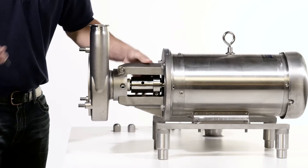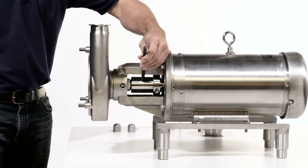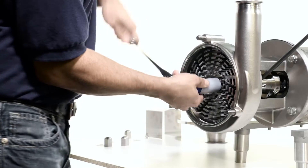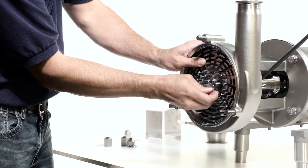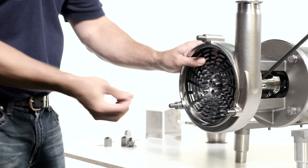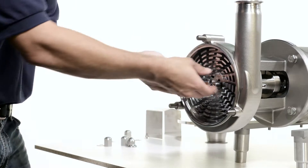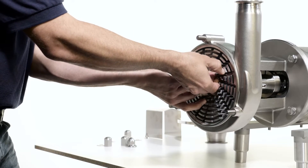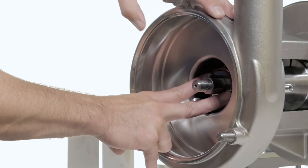Remove the rotor by placing a 3/8 inch rod in the shaft hole to lock the shaft. Use the socket with ratchet to remove the impeller nut. Discard the impeller nut gasket and remove the rod. Remove the rotor.